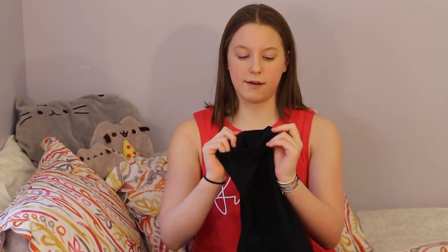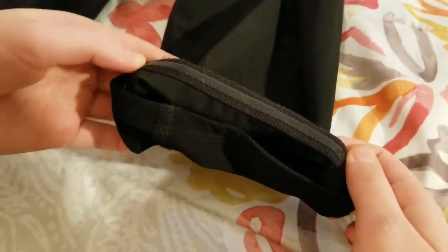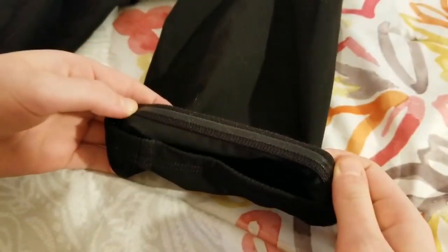It does not move in the water at all, which I personally love. If you didn't know this, all competitive suits have a silicone band around the bottom of the suit to make sure it doesn't move by your knees. I feel like a lot of companies make the suit seem extra tight, and the leg just kind of comes down.